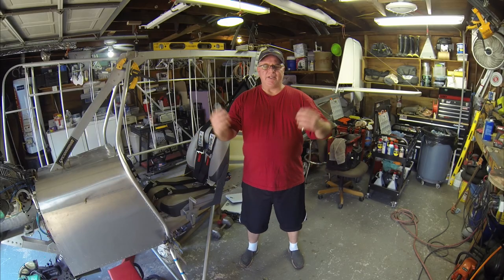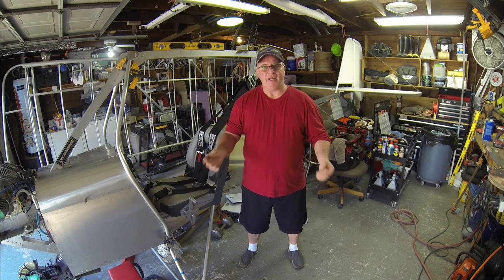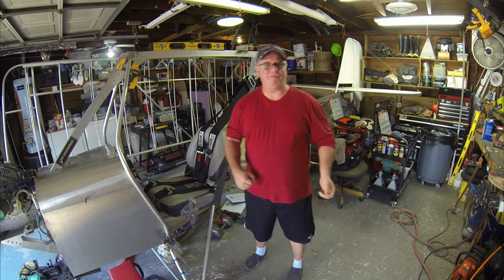Hello, Builders. This is Terry Adair in Houston, Texas, the handyman for hire, here again today to share with you another exciting adventure with the Affordaplane.